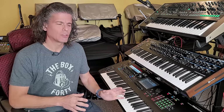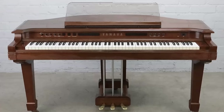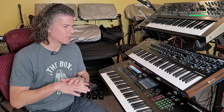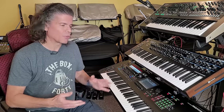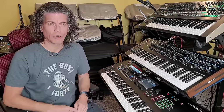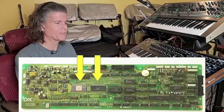Yamaha worked really hard to develop a synthesizer based on FM synthesis. Their first effort was called the GS1, released in 1981. It was not a success, mainly because the digital technology required wasn't quite available yet. The number of integrated circuits that had to be crammed into the GS1 made it so expensive that nobody could afford it. Yamaha fixed that for the next release by developing VLSI chips — very large scale integration — where they could take a whole bunch of discrete integrated circuits and cram them into one huge integrated circuit.